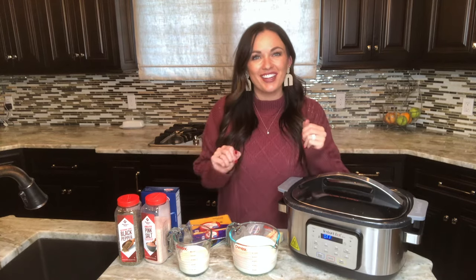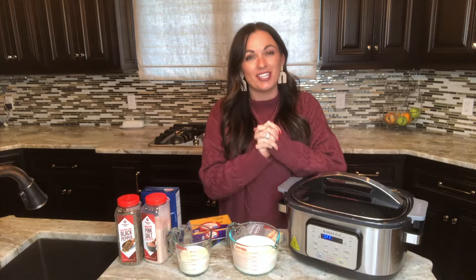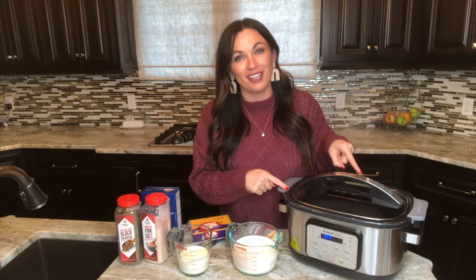Hi friends, it's Keri here with eatingonadime.com and today in my kitchen we're making mac and cheese, and it's even easier because the crock pot does all the work.